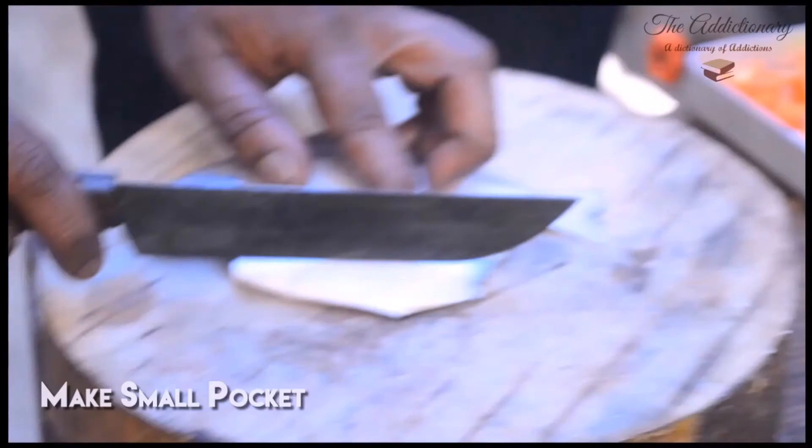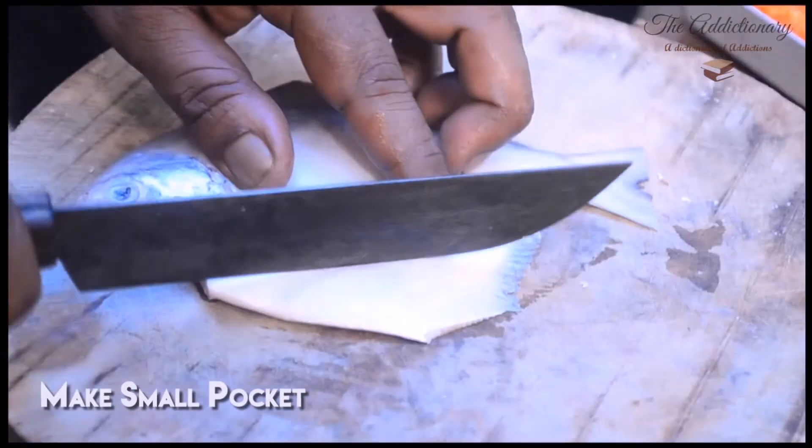To make a standing pomfret, we need one whole pomfret fish.